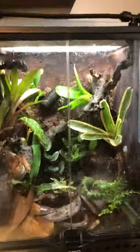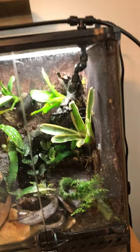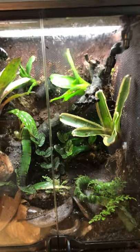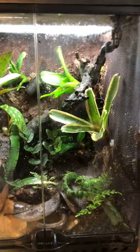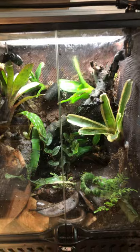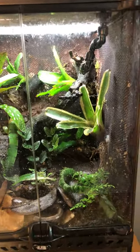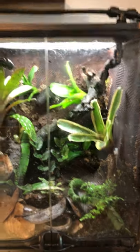Hydei is normally the other species fed to larger dart frogs — like larger thumbnails such as histrionicas, Dendrobates, tinctorious, Epipedobates, Adelphobates — all the big ones. Ranitomeya and smaller granular species are going to need smaller prey, so melanogasters are a pretty good choice. I've heard people also mention Turkish gliders and other strains.